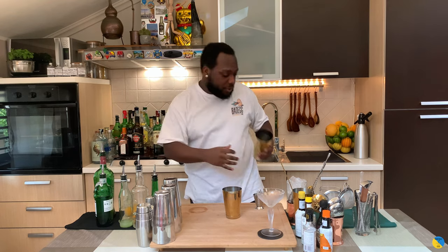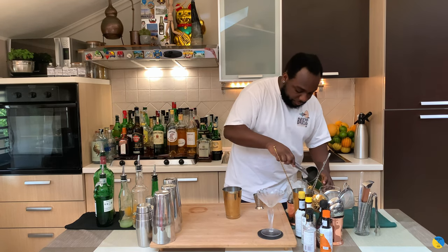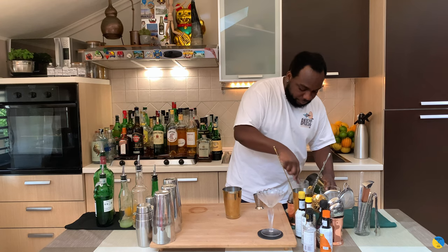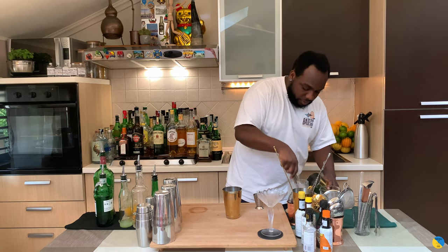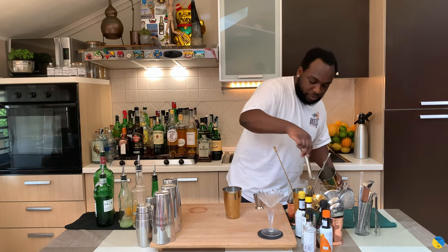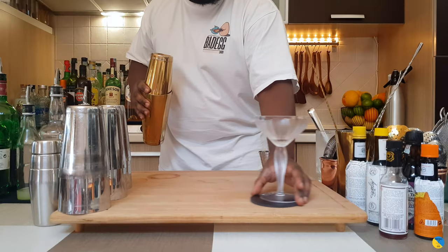There we go. So it's a shake and drink, so we're going to fill with ice cubes. Okay, I'm going to go for a half shake. Let's have the glass ready.